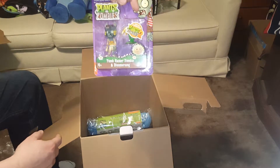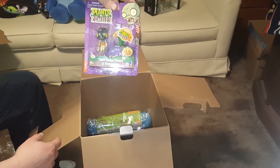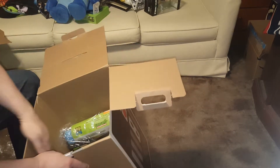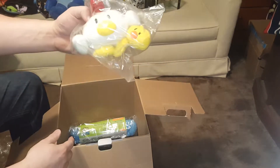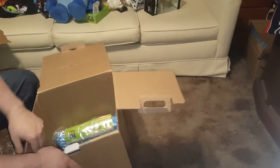We get another Plants vs. Zombies figure. I don't really care about that. And — oh no — I got another chicken. Another Harvest Moon chicken. I don't care about that either. I mean, they're fine, whatever.